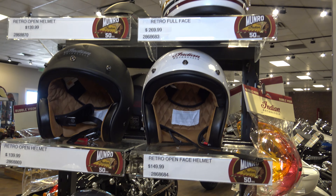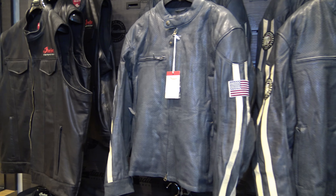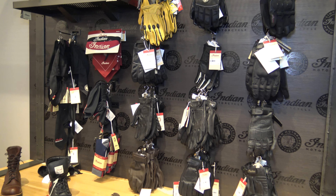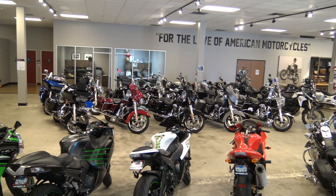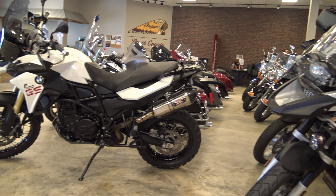Before we hit the road, I want to show you around North County Indian Motorcycles. They've got helmets, jackets, gloves, all types of other accessories, service of course, and not just Indian motorcycles. On their floor they have everything from sport bikes to BMWs and more.